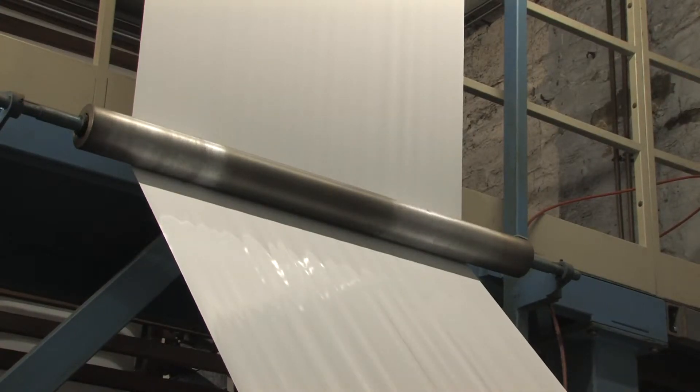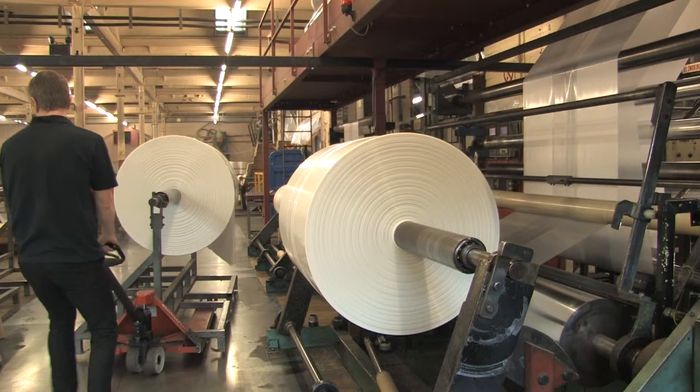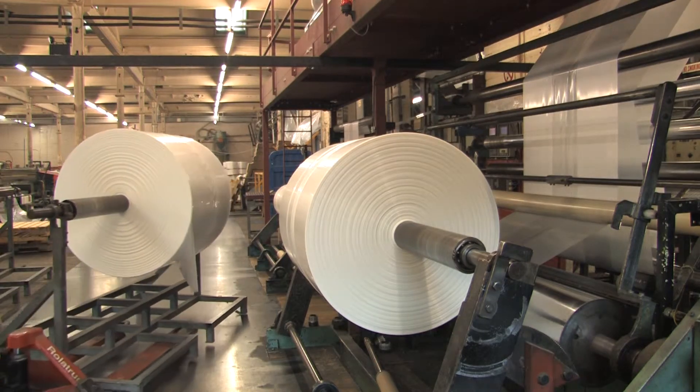At this stage, we determine the size, thickness and colour. We now have a polythene tube that is wound into a roll, ready for further processing.